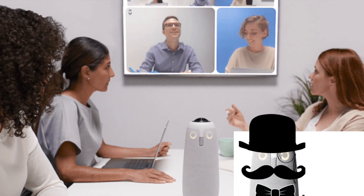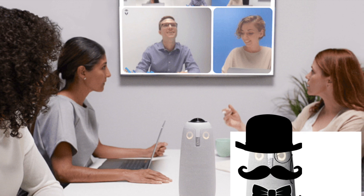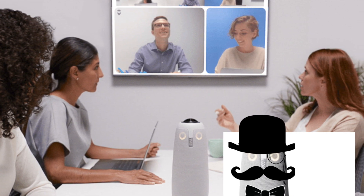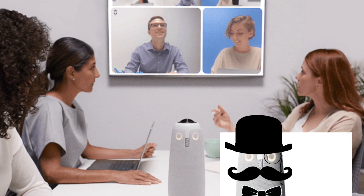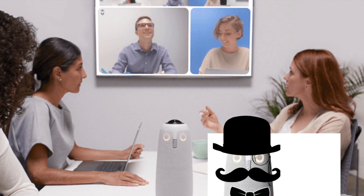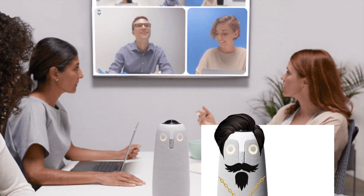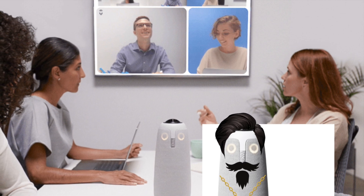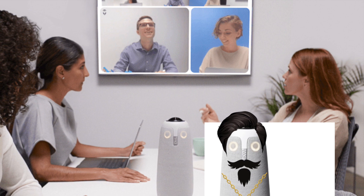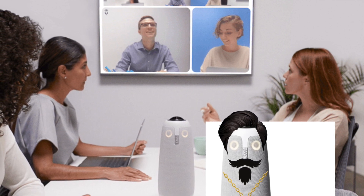Firstly, ensure that your Meeting Owl Pro is properly positioned in your opulent study or esteemed conference room. Its presence alone will awe your virtual comrades with its impeccable design and advanced capabilities. Just make sure the owl is three feet away from the TV and locate it no further than ten feet away from the group.